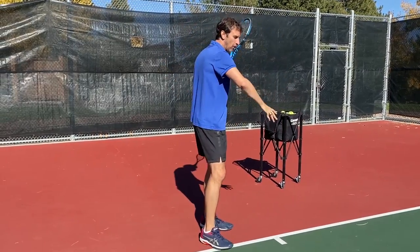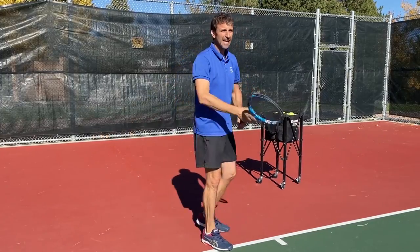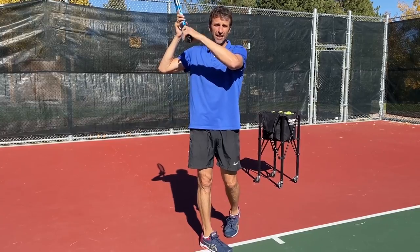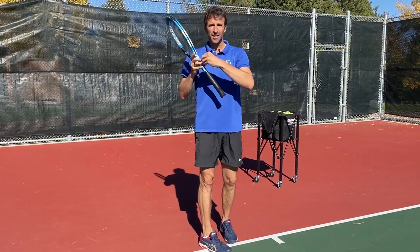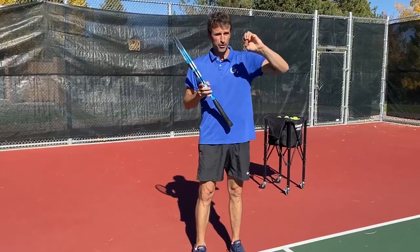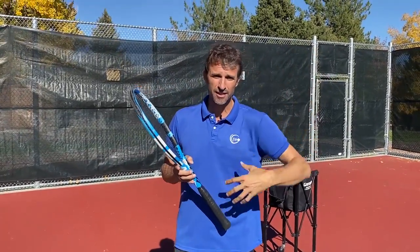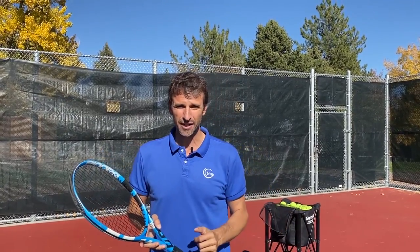You don't have to focus on all the stuff before and during the swing if you have a clear picture of how you want the racket to finish at the very end. Having a clear picture is just like having a goal — you're moving towards that goal, you can see it, and you can work backwards to reverse engineer it. That's how we do it with the finish.